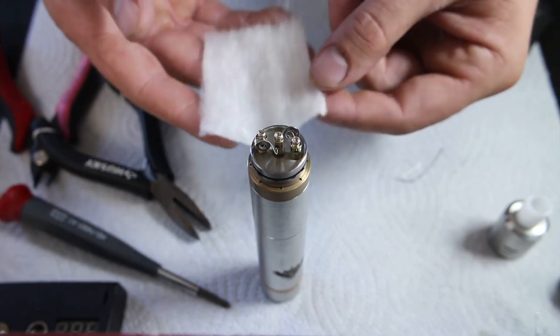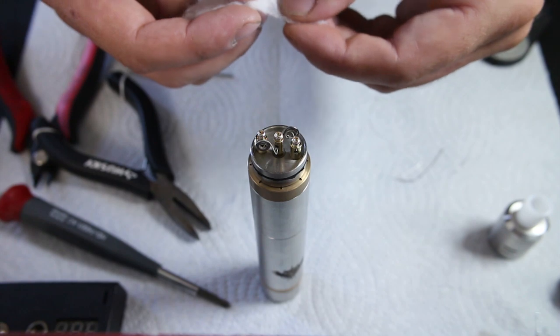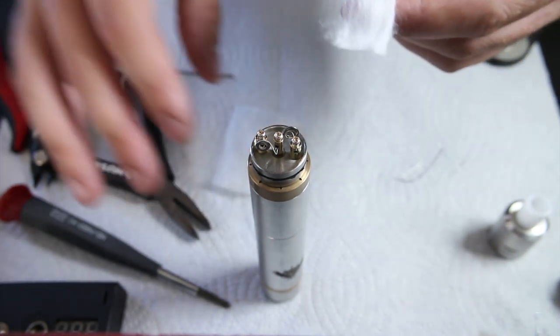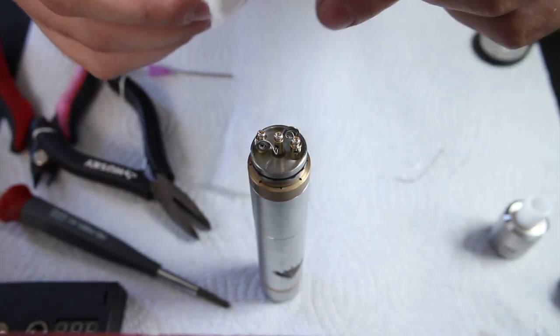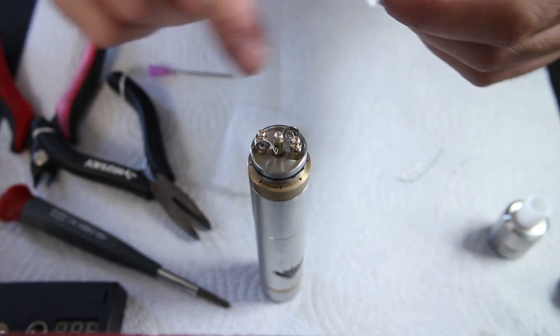Alright, so here I have some Japanese cotton. Just take off a little strip here. You want to keep it as fluffy as possible, and basically what we're going to do is just pack it all in behind the coil itself and then just make a little cloud underneath.